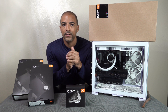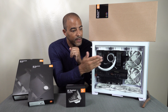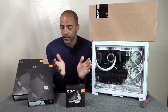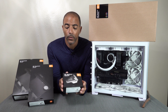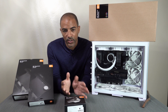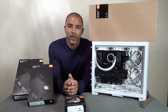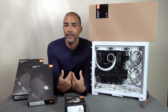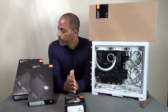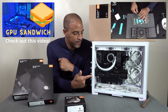EK also sent me the Quantum Reflection distribution plate with a D5 pump, and that goes right on the front of this case. There's a lot going on with this series. We even have the EK Quantum Velocity CPU water block for the 3900XT in here. I may actually end up doing initial soft tubing just to get the lay of the land, and then maybe do a separate video series for hard line tubing — my techniques for bending acrylic, because I'm going to use acrylic instead of PETG. So let's get into this.